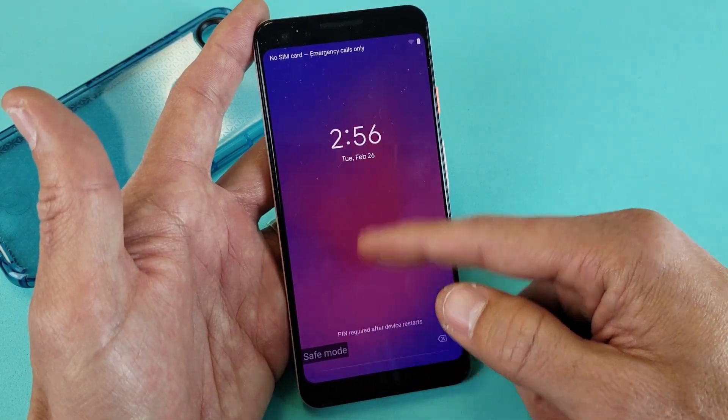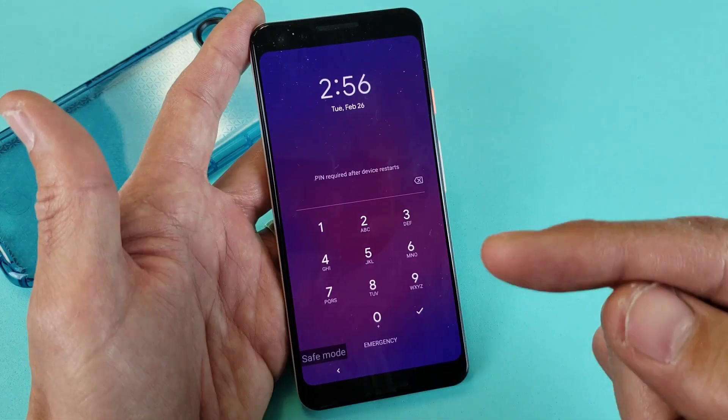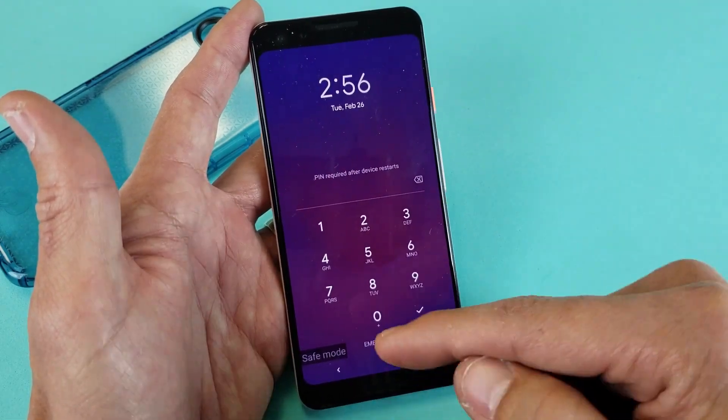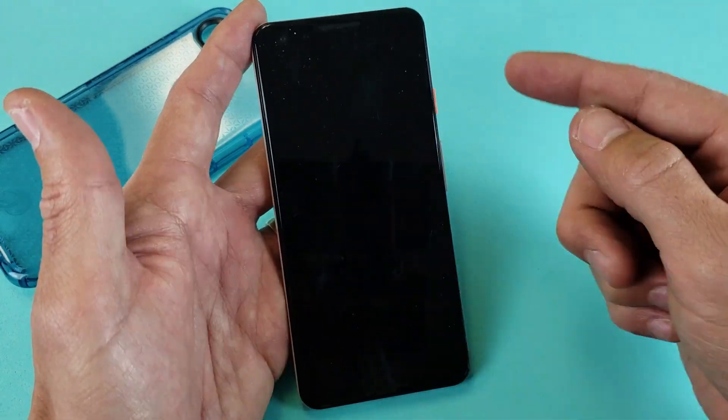Once you're in safe mode, go ahead and do what you usually do. And if there's no issue, then most likely it's one of the apps — the third party applications that you downloaded. And what you need to do is figure out which one of these and start uninstalling them.